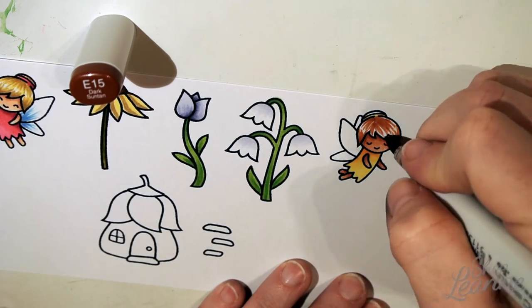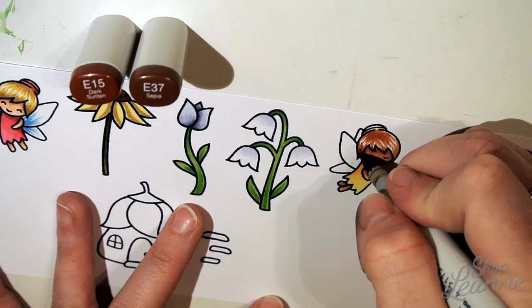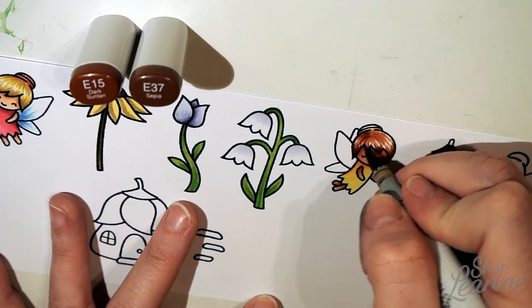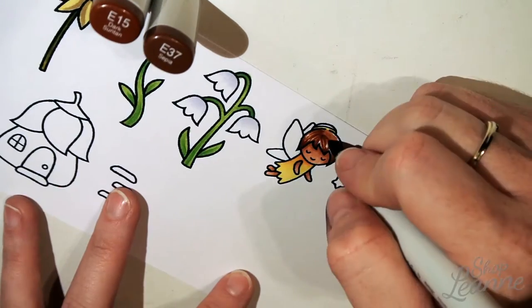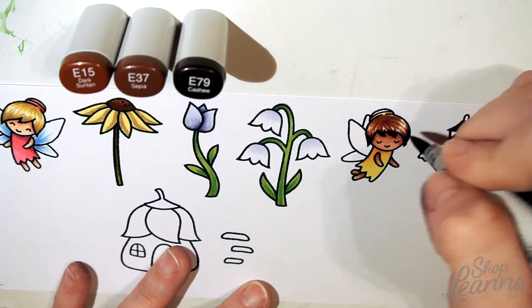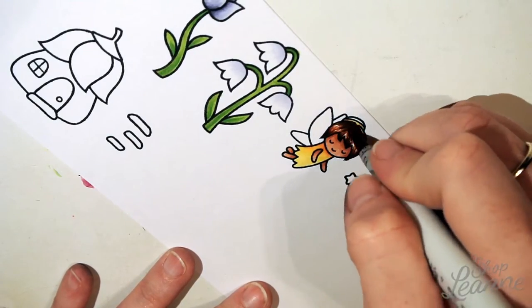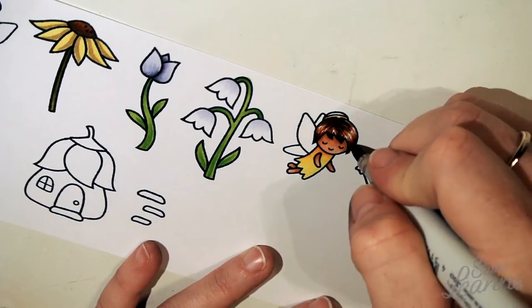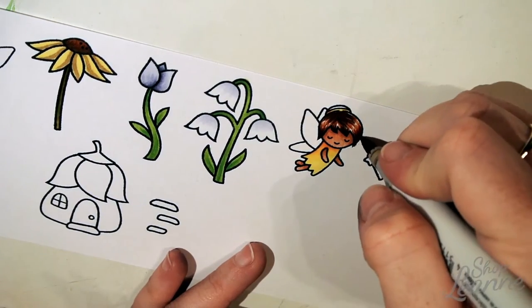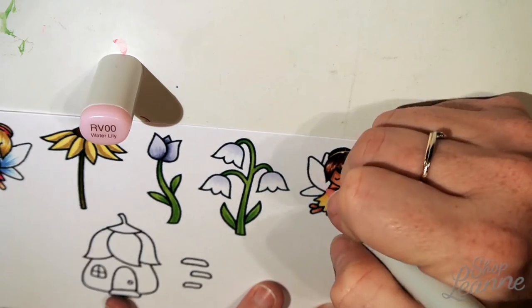This dress color combination is my favorite — I've been putting it on a lot of fairies and cards lately. If you've watched my circle shaker card video you probably saw this combination too. Yellow is my favorite color so I've really been loving this color set. I'm doing a brunette fairy here, and again I'm using three shades, starting with the lightest to map out the hairline and highlights.